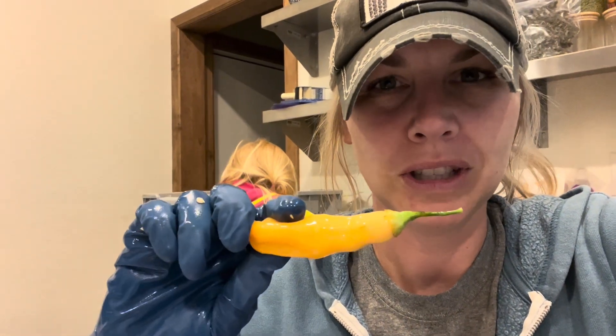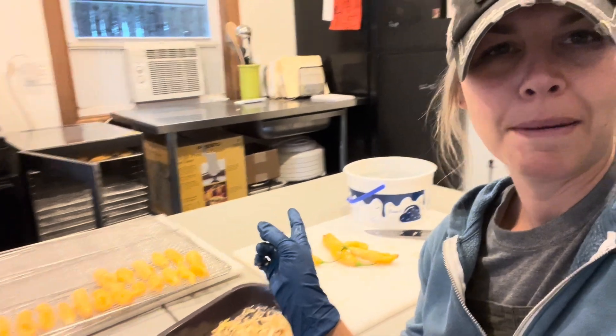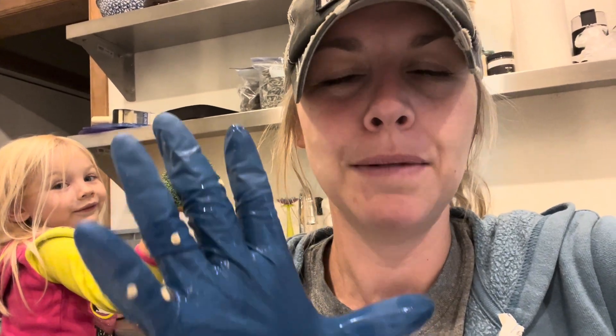I'm de-seeding these Sugar Rush Peach Peppers, taking all the seeds out of them, and then throwing them on the dehydrator to dehydrate and grind into a pepper powder.